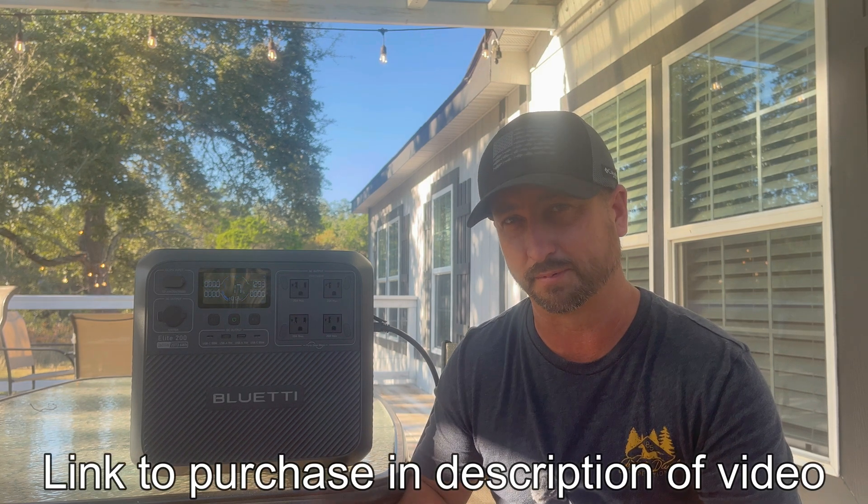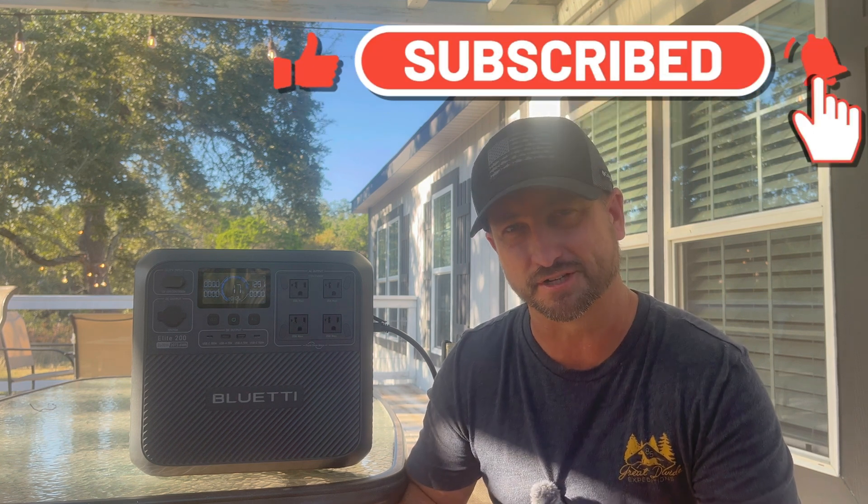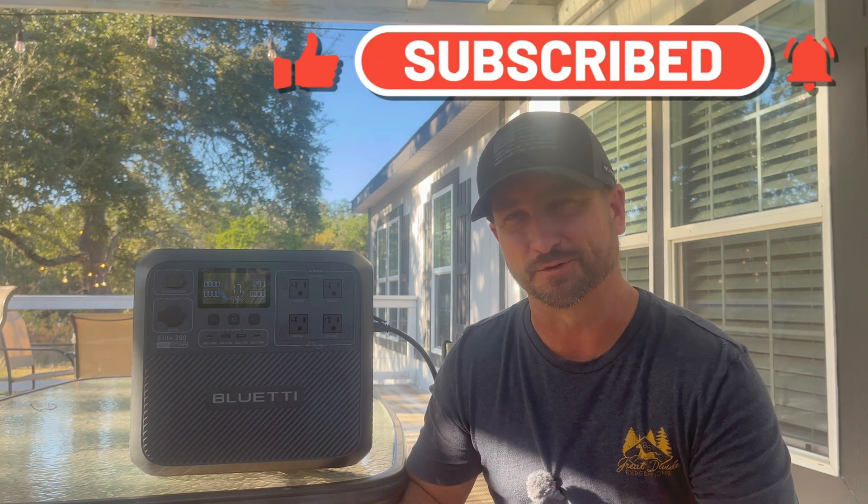As you can see, this Bluetti portable power station packs a pretty big punch, especially with that battery efficiency — that's stellar. This is definitely a solid option if you're looking for a portable power station. I'd love for you all to leave an opinion in the comments on what you think of this unit. Make sure to like this video, subscribe to the channel if you want to see more content like this, and we'll see you in the next video.